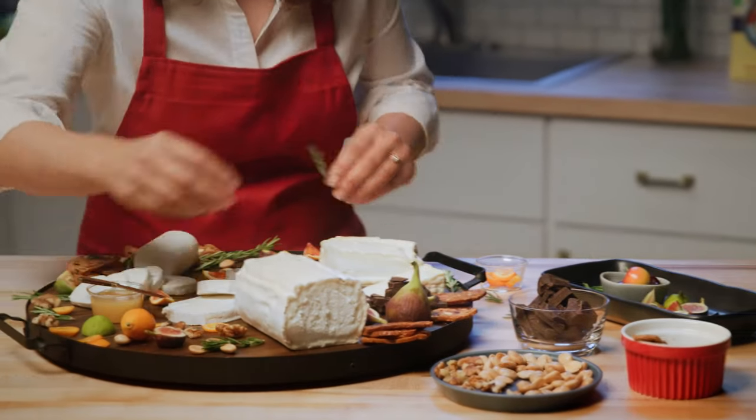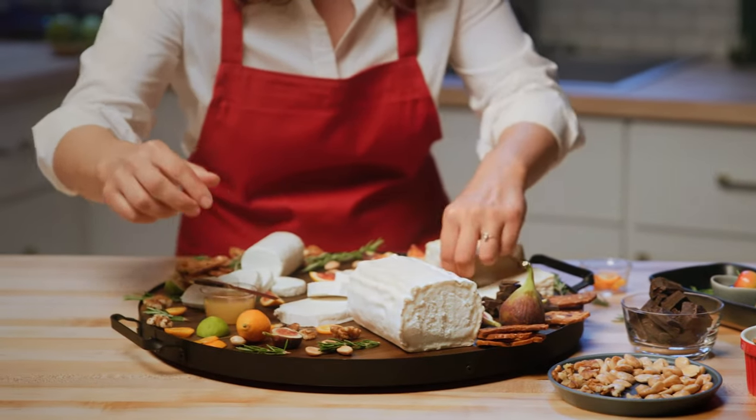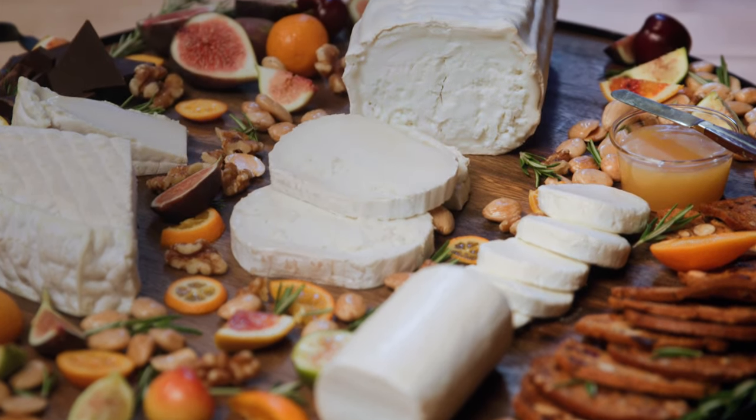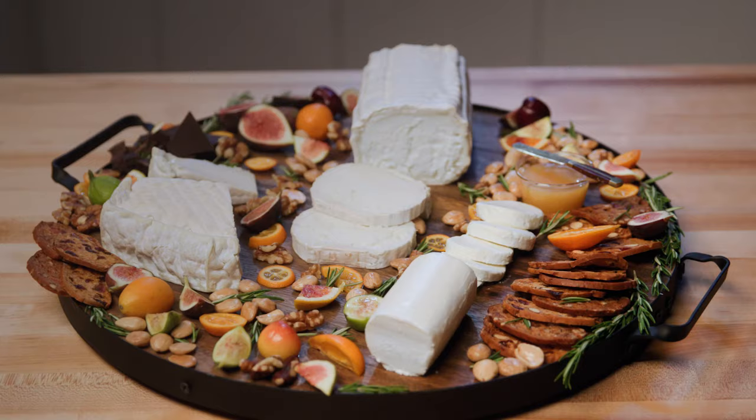Cheese boards are great for gatherings because not only are they delicious, they're just great conversation starters. So be fearless, don't be afraid to mix it up. It's all about the cheese. I'm Kirsten Jackson — enjoy.